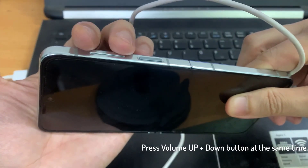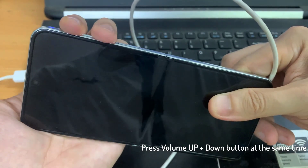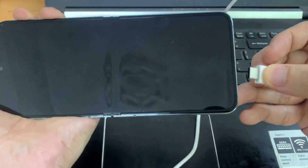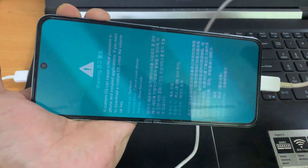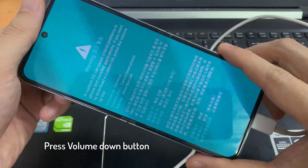What you need to do is press on the volume up and volume down key together at the same time. And while doing that, you need to plug it into your computer. Just wait for a few seconds. And here, you need to press on the volume down key.